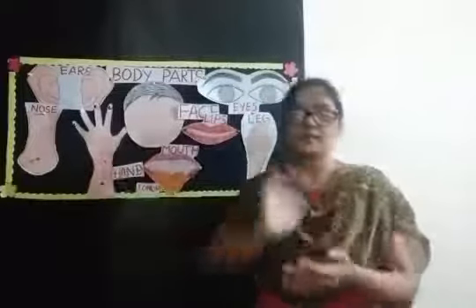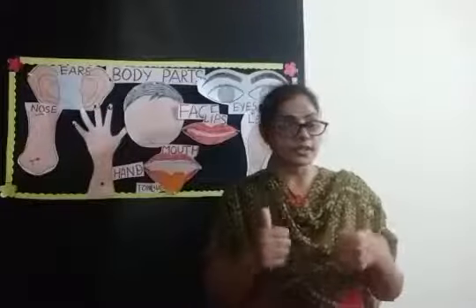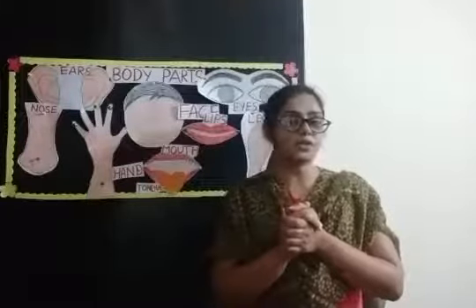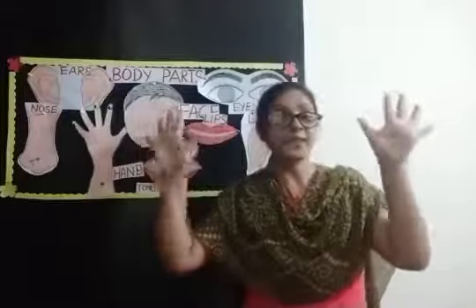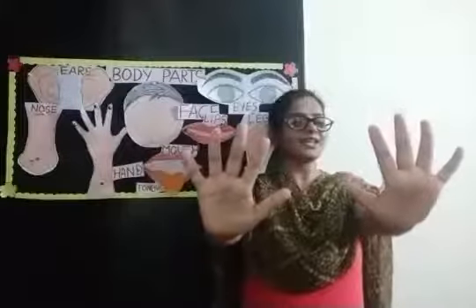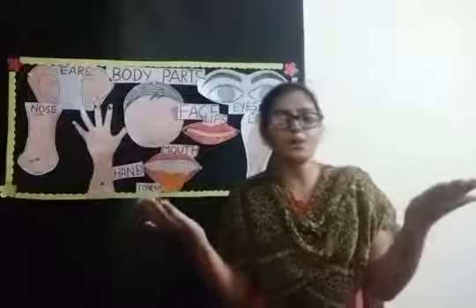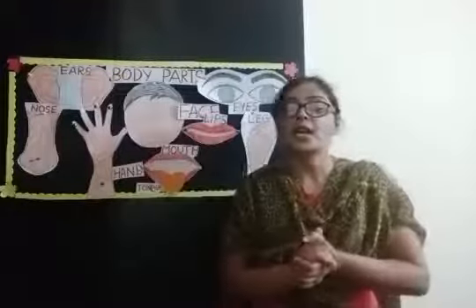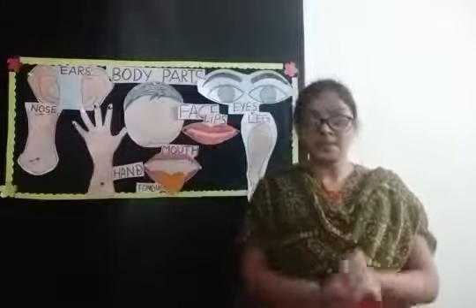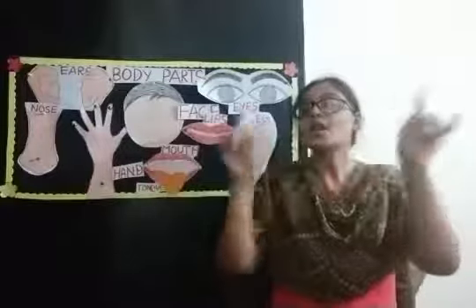So this is the hand. Children, today we will do some very exciting activity. Can you guess how we can make our hands? We can make our hands with a hand print! Now all of you can take your favorite paints — blue, red, yellow, white, black, orange, green — any color you can take. Take paints and we will do colorful hands in your drawing book.